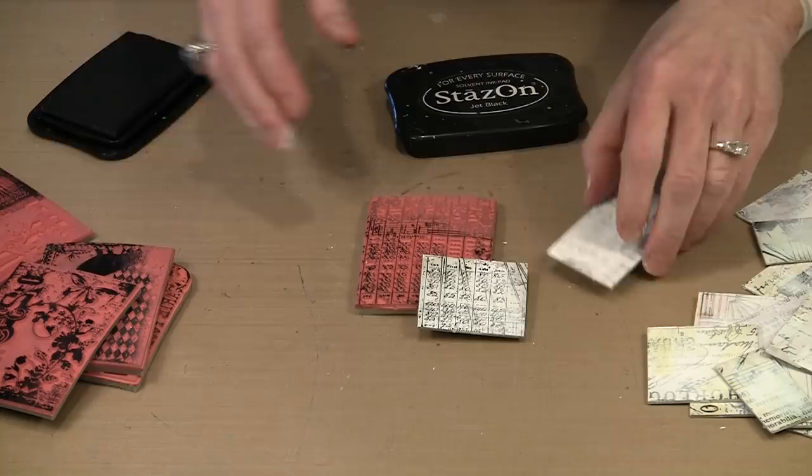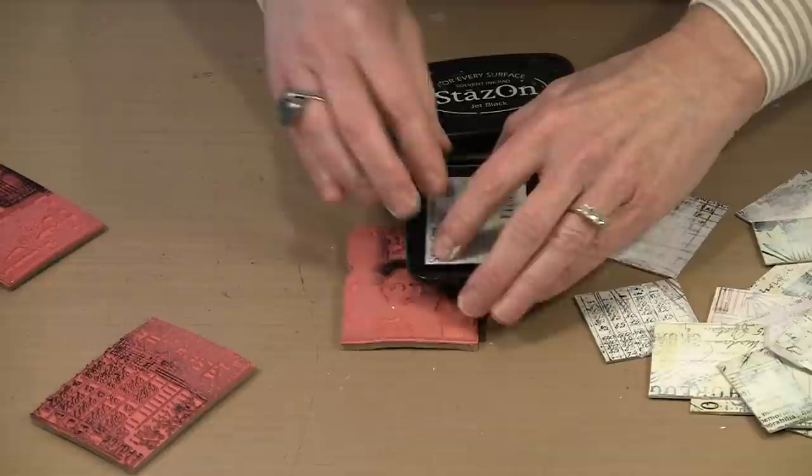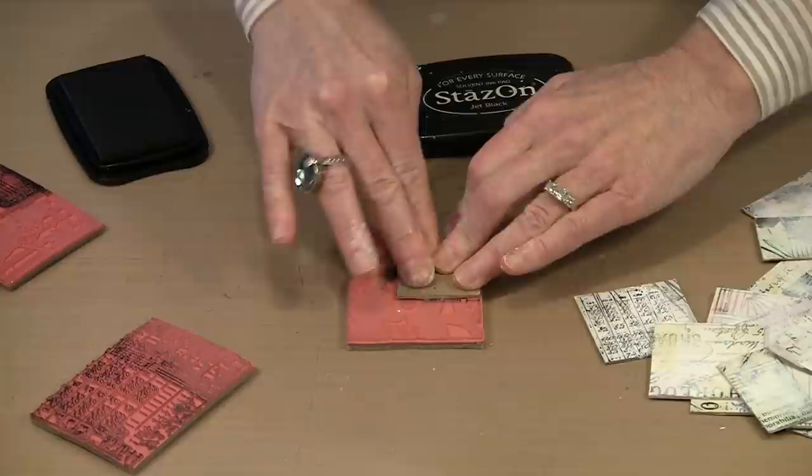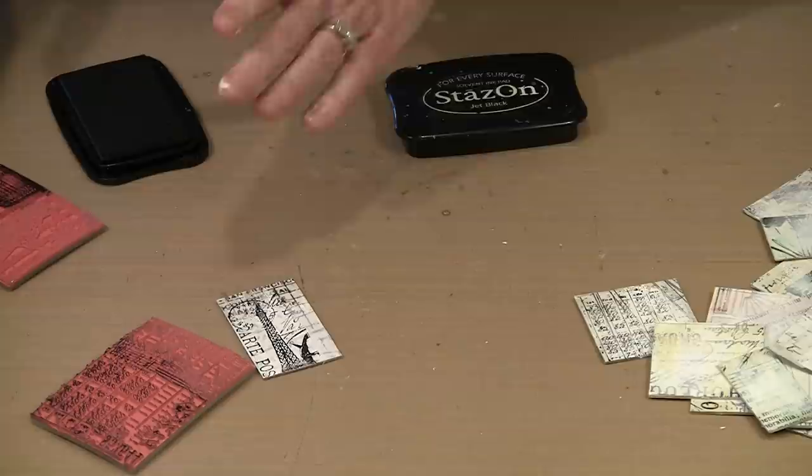That's the next step — I do all of this wonderful stamping. I can grab a little bit of Mona Lisa and the Eiffel Tower. I don't mind if things run off or aren't perfectly inked from one side to the other — I want a variety of stuff going on. So that's the stamping.